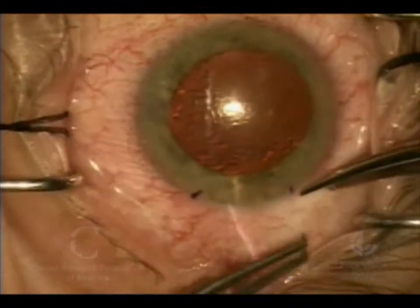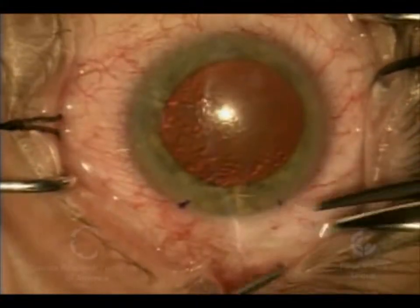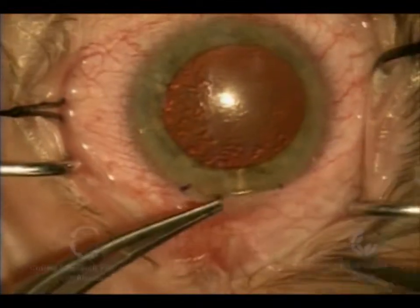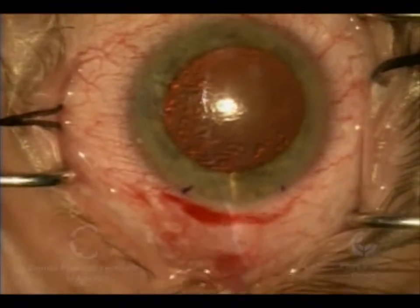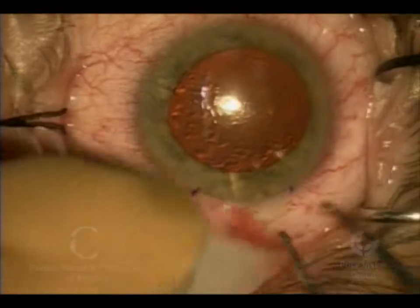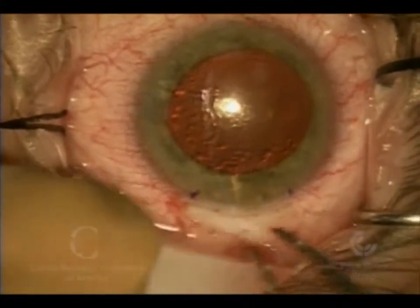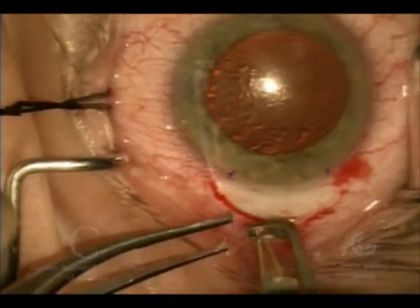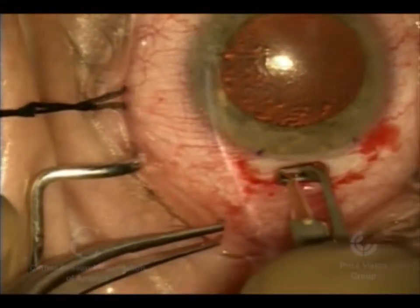We're going to make a small incision here in the conjunctiva right at the edge of the cornea. This case is being done for Fuchs dystrophy, a hereditary condition that causes the cornea to become hazy or cloudy, sometimes even causing blisters. It can also be used for other situations where the cornea loses its clarity due to dysfunctional or damaged endothelial cells — the inner layer of cells.